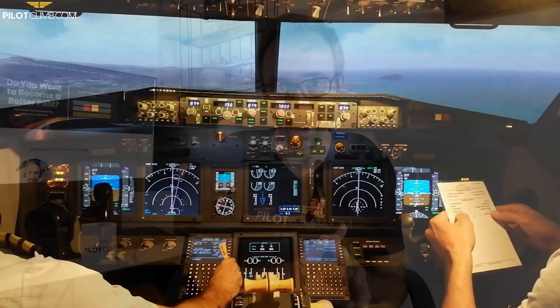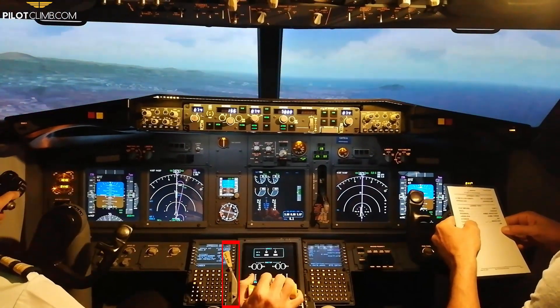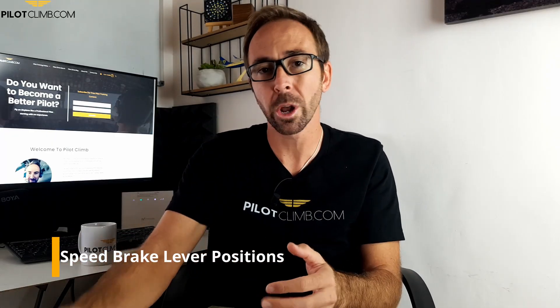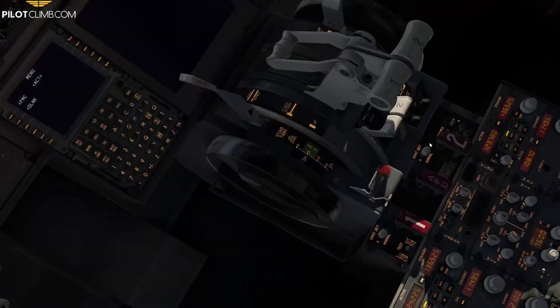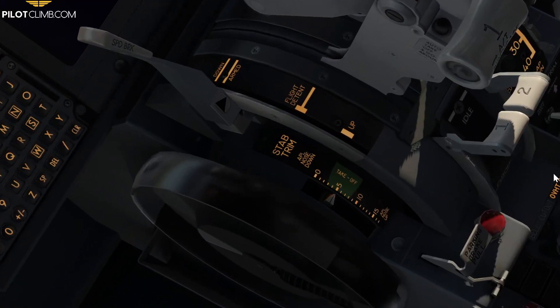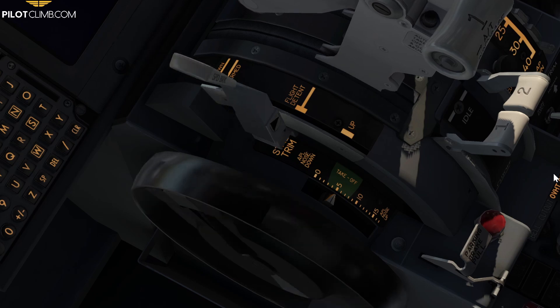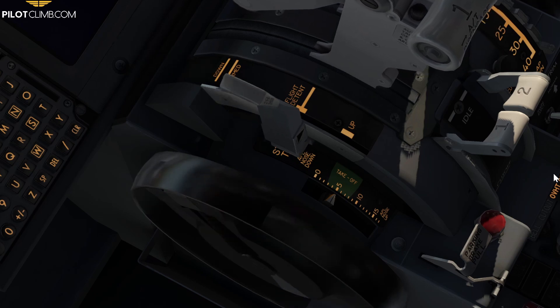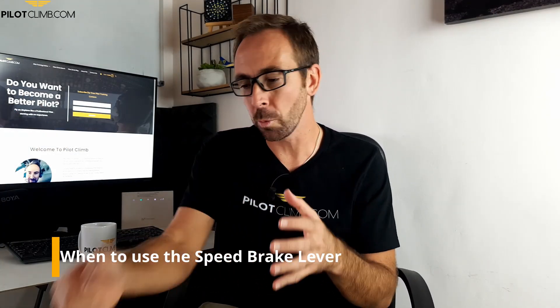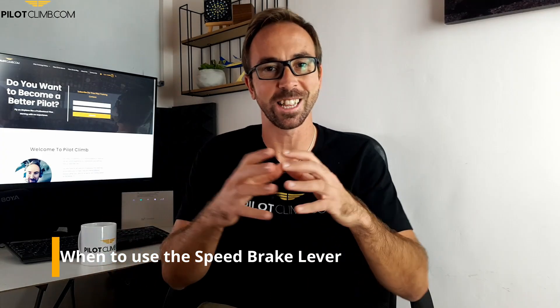The speed brake lever on board of the Boeing 737-800 is located next to the throttle and next to the trim wheel. If you look just behind the lever, if you are sitting on the captain's seat, you're going to see that it has got four different positions. The first position is down, the second is the arm position, the third is the flight detent, and the last is the up position.